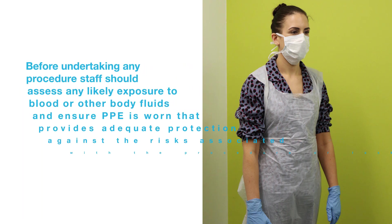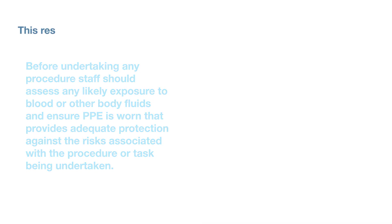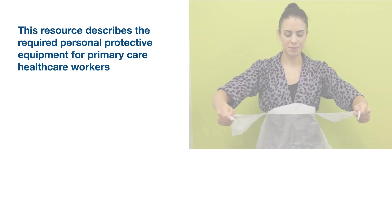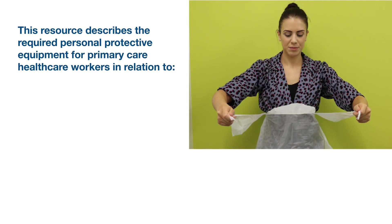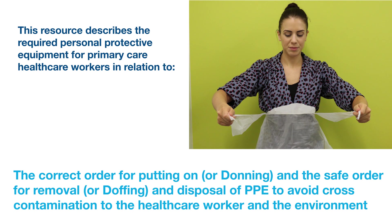Before undertaking any procedure, staff should assess any likely exposure to blood or other body fluids and ensure PPE is worn that provides adequate protection against the risks associated with the procedure or task being undertaken. This resource describes the required personal protective equipment for primary care healthcare workers in relation to the correct order for putting on or donning and the safe order for removal or doffing and disposal of PPE to avoid cross-contamination to the healthcare worker and the environment.